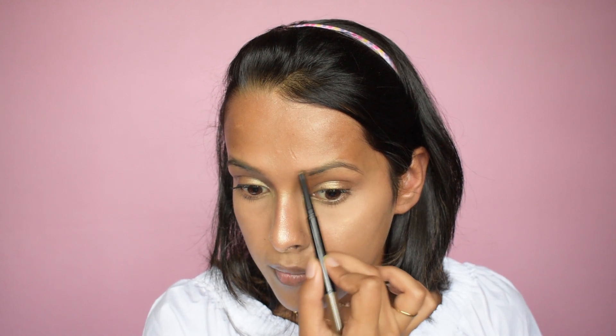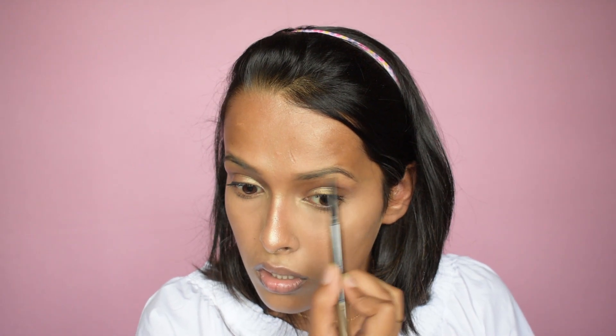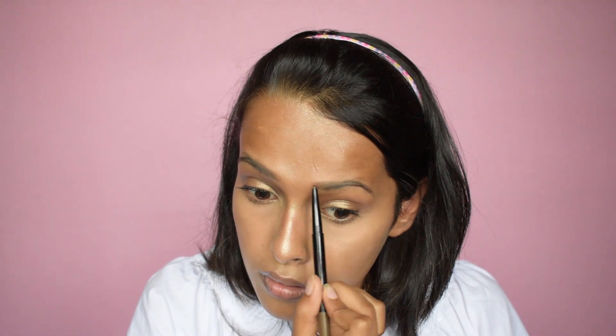My brows are not in shape right now — I'm letting them grow back because last time they were done a little too thin and I want to reshape them. If you have oily skin, try to stay away from this much highlight because your face will break out and look cakey, and the look won't hold by the end of the day. Now the brows are done and I'm not going to do anything more.